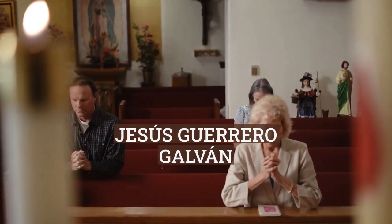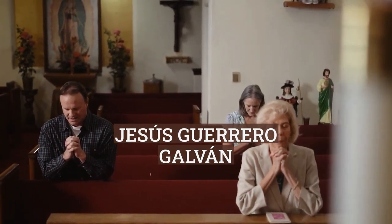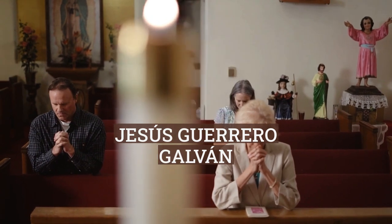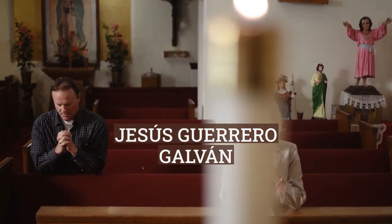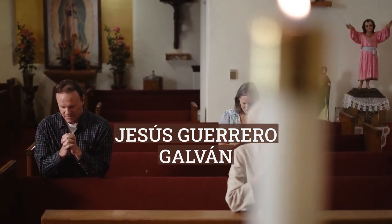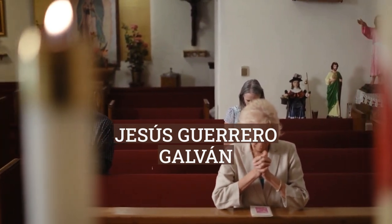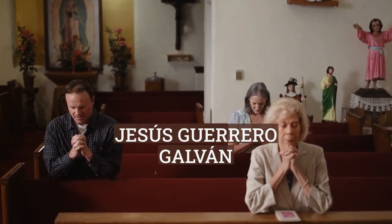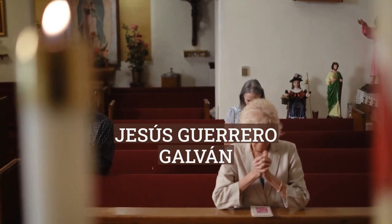Jesús Guerrero Galván, born June 1, 1910, died May 11, 1973, was a Mexican artist and member of the Mexican muralism movement of the early 20th century. He began his career in Guadalajara but moved to Mexico City to work on mural projects for the Secretaría de Educación Pública and Comisión Federal de Electricidad. He also did easel paintings with major exhibitions in the United States and Mexico.